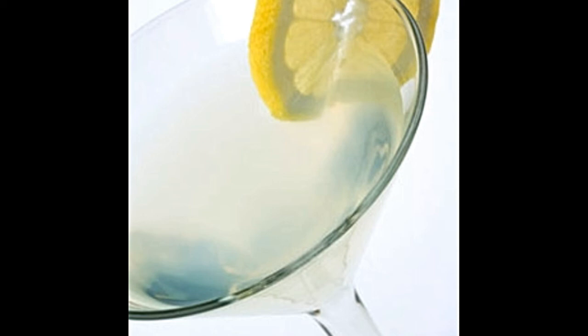Take a cocktail shaker and pour in the vodka, lemon juice, triple sec, sugar, and at least four to five ice cubes. Shake vigorously for about 30 seconds. Rim the edge of the chilled martini glass with a lemon twist, then dunk the rim in a small amount of sugar for a coated rim. Pour the strained drink into the chilled glass, garnish with a lemon slice, and serve.